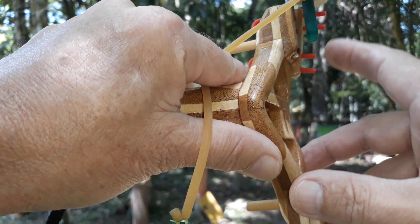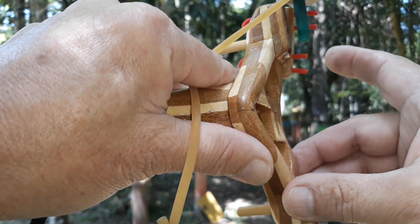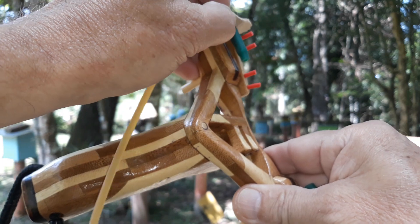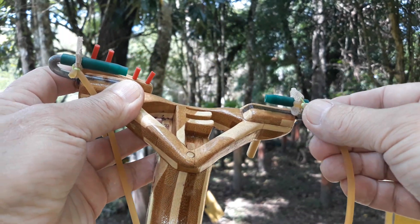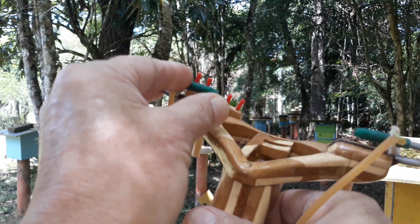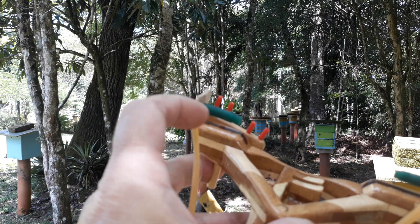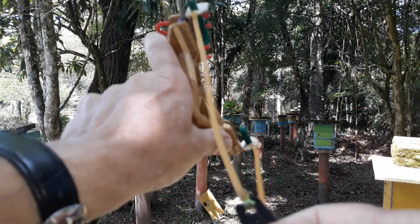Caso você ainda tenha dificuldade dessas bases de mira que pode dar aqui no meio — no meio desses dois que não tem um ponto — aí você pode movimentar esse elástico mais para cima. Automaticamente os dois lados vão mais para cima. Isso aqui é movimentado para o lado, é só um movimento para cá.